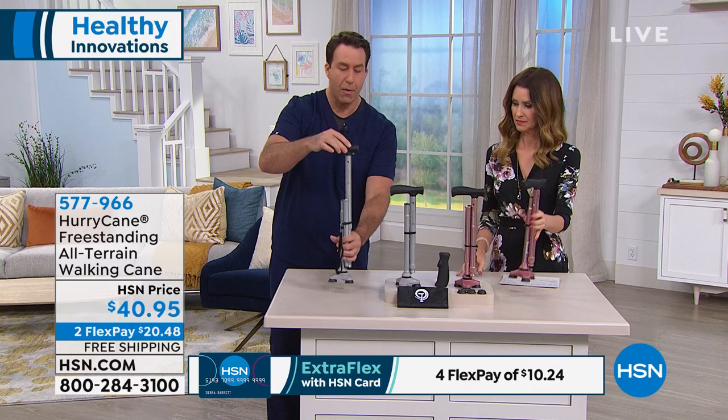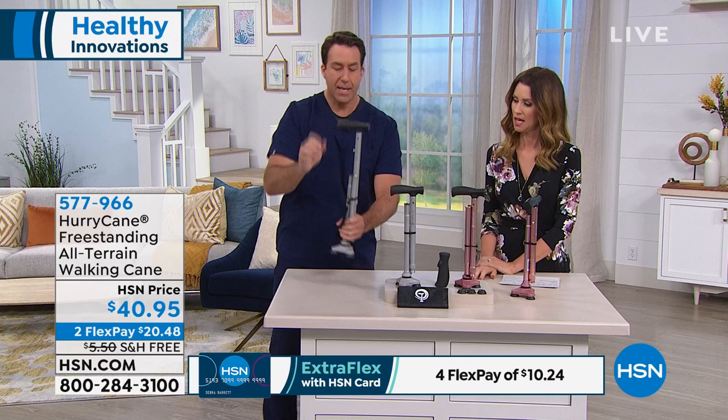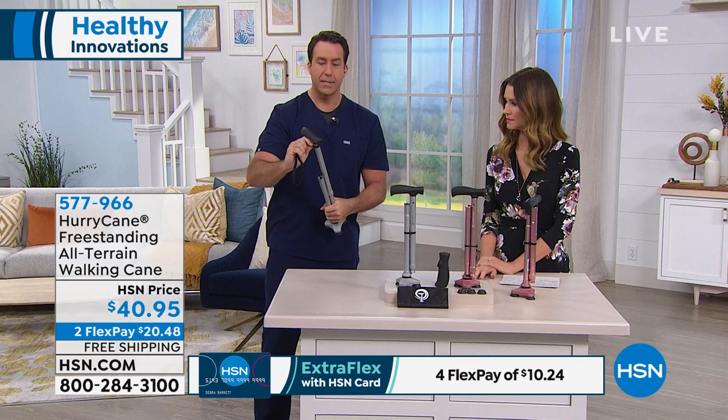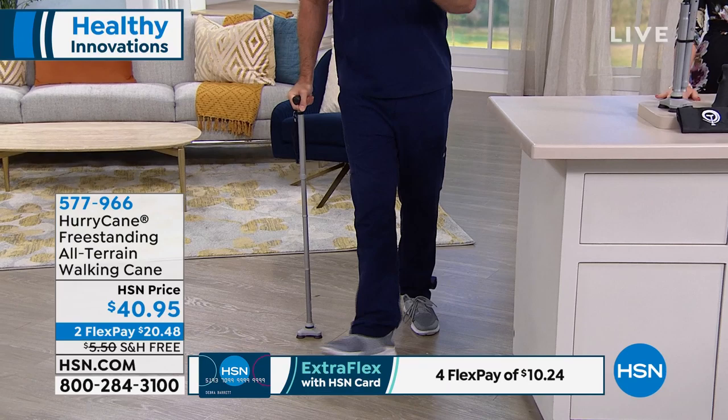Eight height adjustments — I have a Hurricane here that is on the appropriate height setting for me. It collapses all the way down to just over a foot. You have a safety strap here, so you can use this while you're walking, and you can also use it to fold up your Hurricane when you don't want it to unfold. I'm going to remove that safety strap and look how easy it is to start with my Hurricane — it puts itself together.